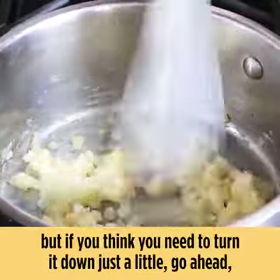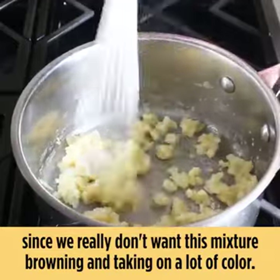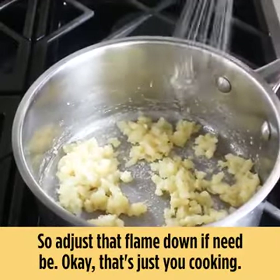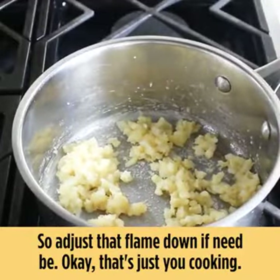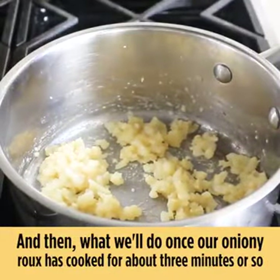If you think you need to turn the heat down just a little, go ahead, since we really don't want this mixture browning and taking on a lot of color. Adjust that flame down if need be — that's just you cooking. Then once our oniony roux has cooked for about three minutes or so, we're ready for the next step.